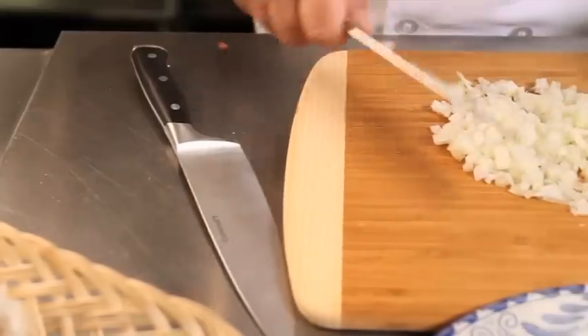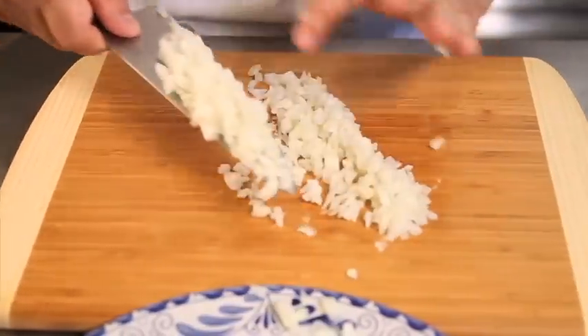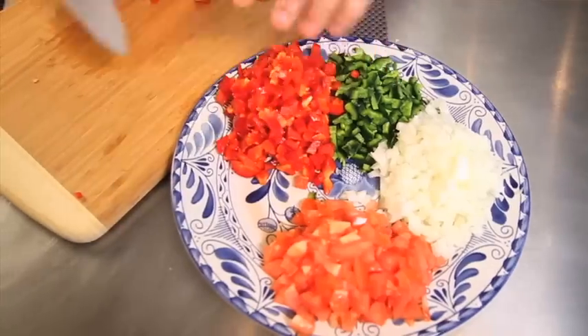We make our sauces fresh every day. We do it with a lot of care and a lot of love, and we do it like we would do it in Mexico. You can have many variations and combinations of enchiladas, and because we take that time and pride to do them one at a time as they are ordered, that makes our enchiladas better.